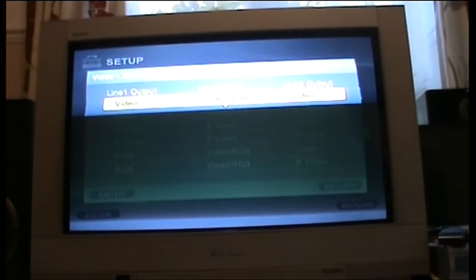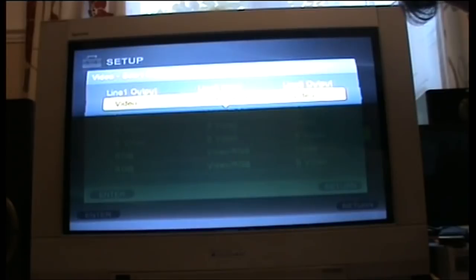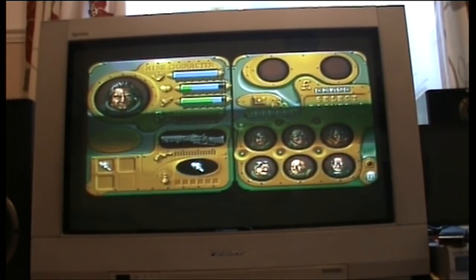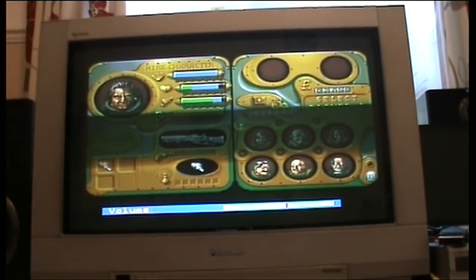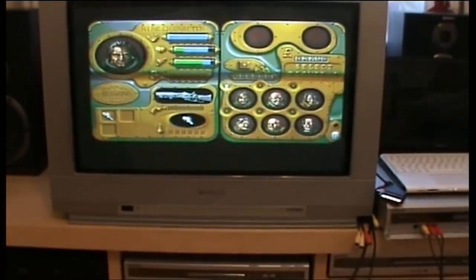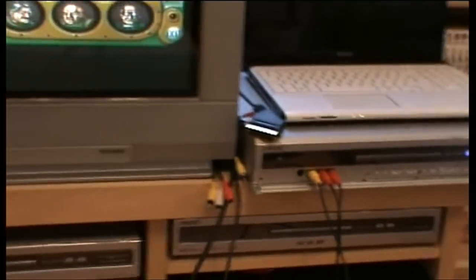I've also got the Amiga tuned in. My Amiga I record with composite — just changing input. And there's your Amiga picture — with perfect sound and perfect color going through my composite input. That's how I record my Amiga games.